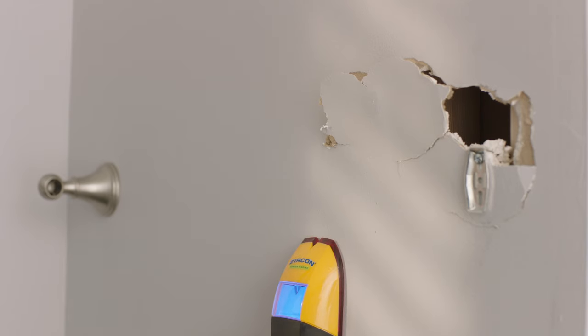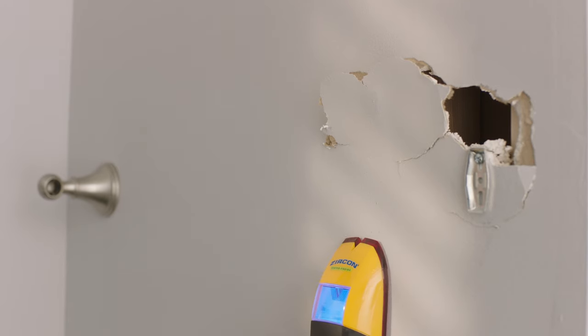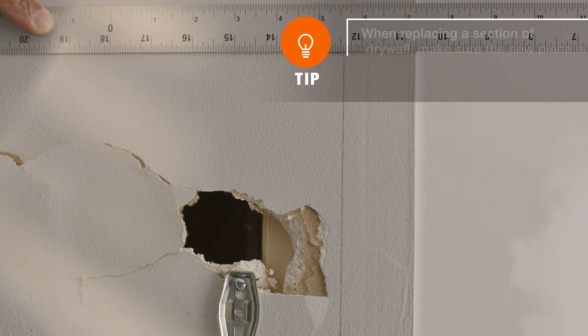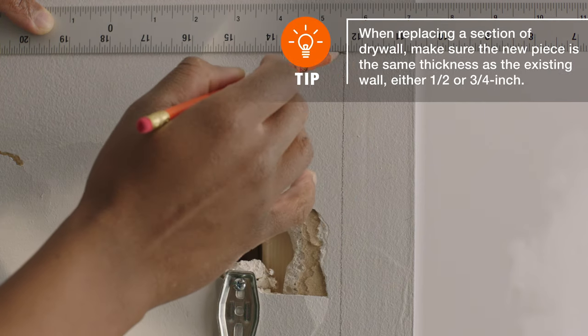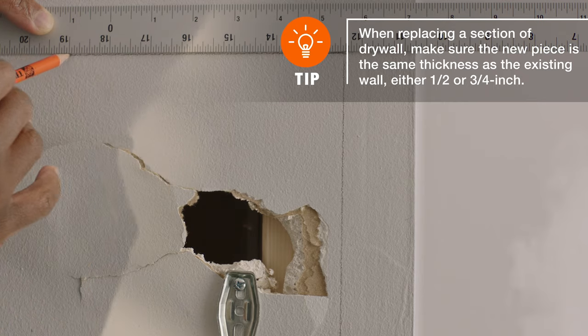First, locate and mark the studs closest to the damage. Then, use a straight edge to outline the area you plan to cut out, making sure you expose or overlap a stud on either side of the damage.